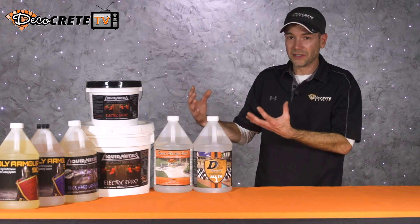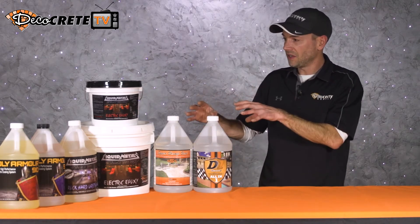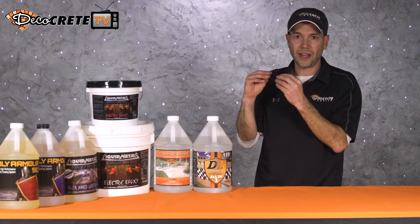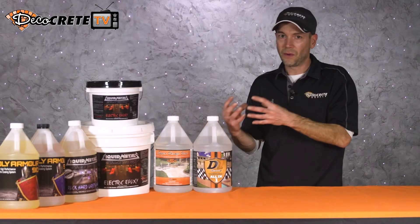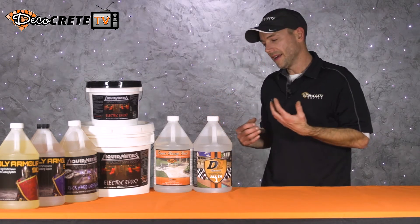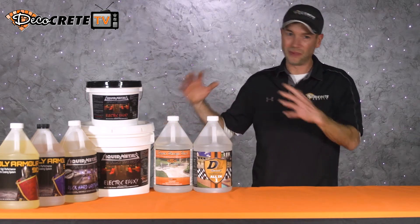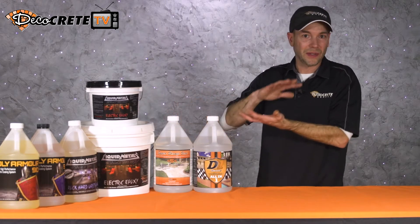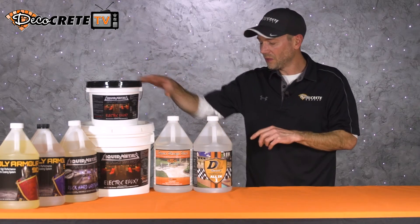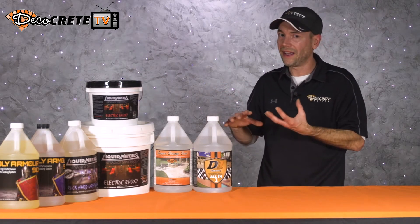Going back to the chemical makeup of the actual resin itself — if we looked at a concrete sealer versus a concrete coating kind of under a microscope, think of it like there are little air pockets. With acrylic sealer, those air pockets are bigger and there are more of them, and it's actually gonna let moisture pass up through them. You can make an acrylic sealer unbreathable by over-applying it, but at the proper thickness, it will actually be breathable. That film is a little bit less dense than a coating, and it will be a little bit softer.